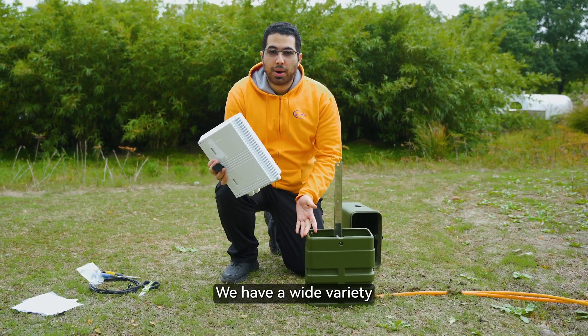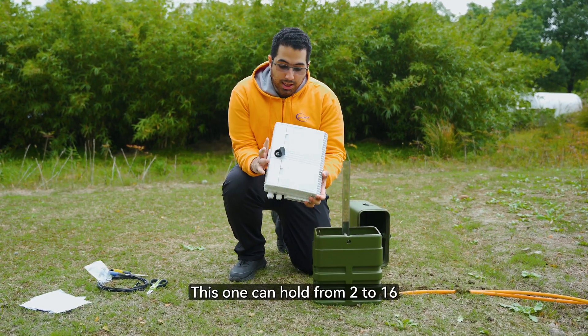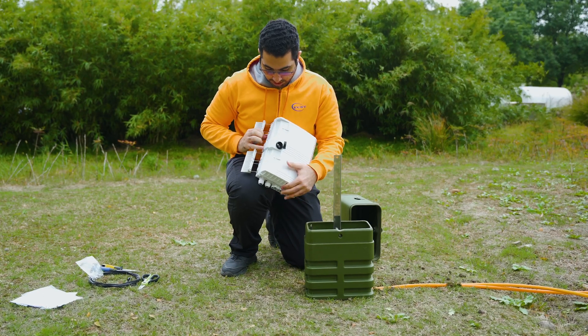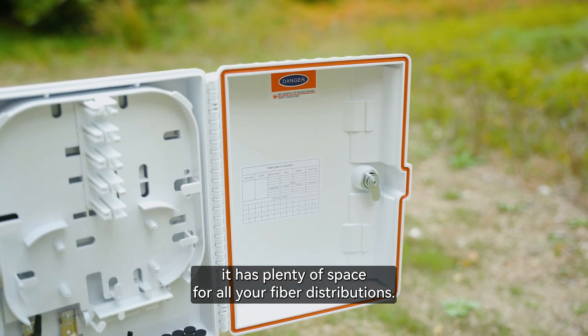We have a wide variety of FAT closures that can be installed in here. This one can hold from 2 to 16 inch fiber cables inside. As you can see right here, it has plenty of space for all your fiber distributions.